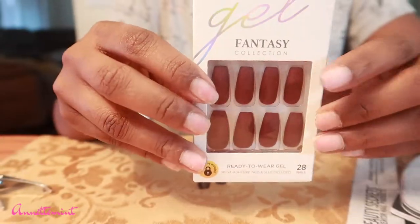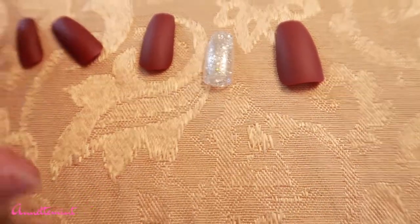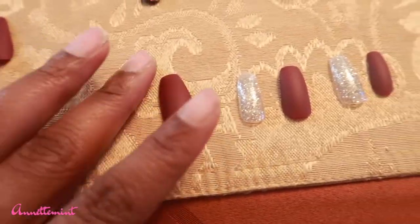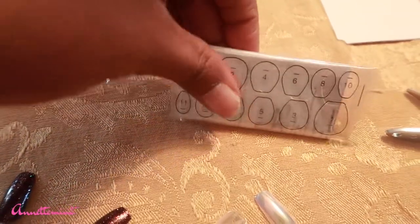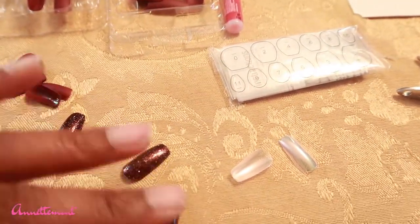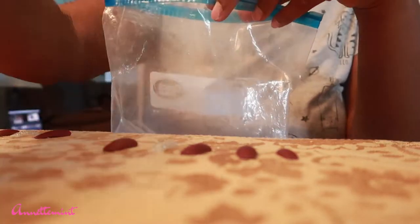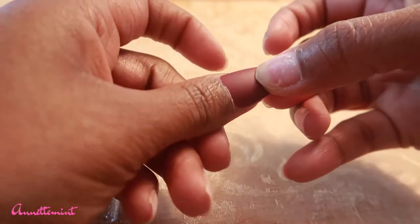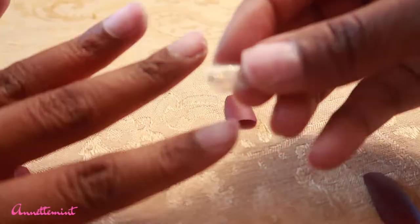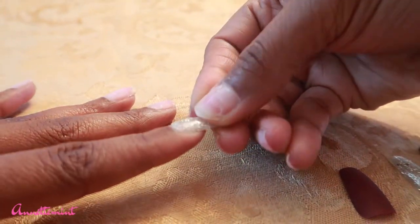Here are the nails I'm using — it's the Kiss Gel Fantasy in Burgundy, and I'm combining that with a silver glitter from a previous pack. I've already gone ahead and fitted these nails to my nail bed, which is probably what takes the longest. I'm putting away nails to save, and I'm going to show you how I fit my nails. Personally, I like the nails to fit a little bigger and then cut down to size — I'd rather it be too big than too small. Here I am fitting each nail to the nail bed.